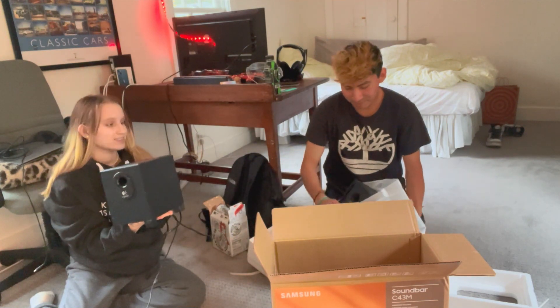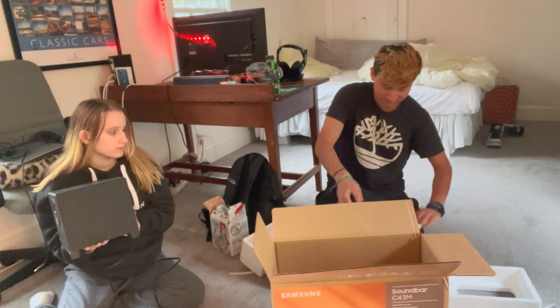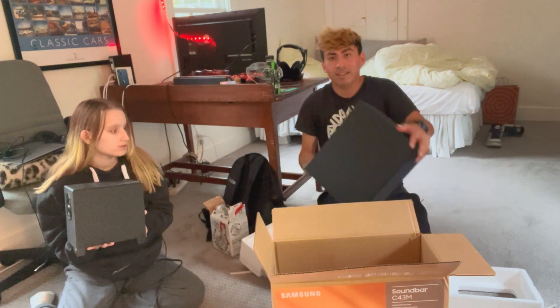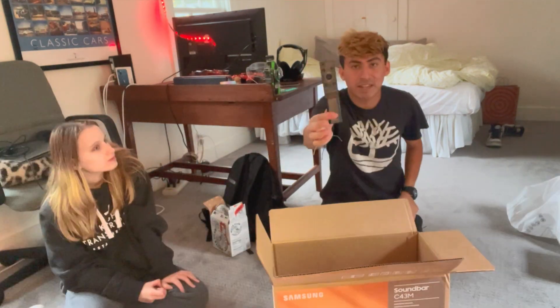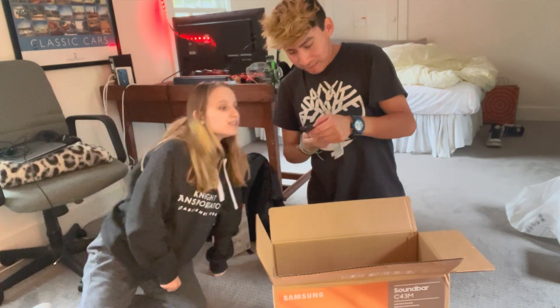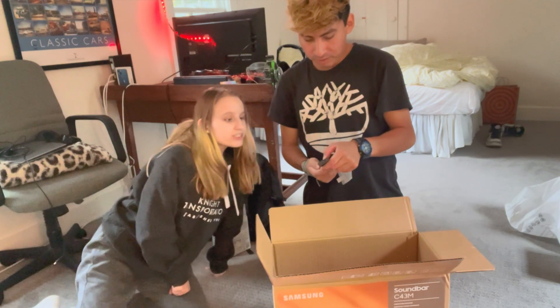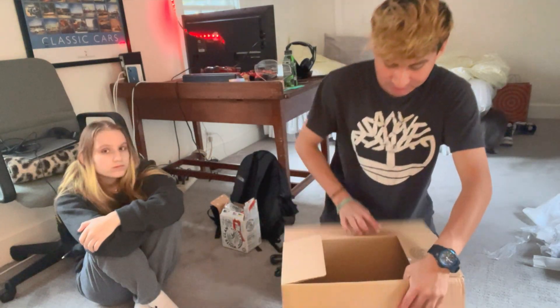This is the old one, familiar to the left — this is the new one. This is gonna sound like a movie theater in here! Look at that size difference right there. The remote is so cool — it's got sound mode, tone control, and more. Sorry about the exposure if it keeps changing, but now we're moving on to the speaker.